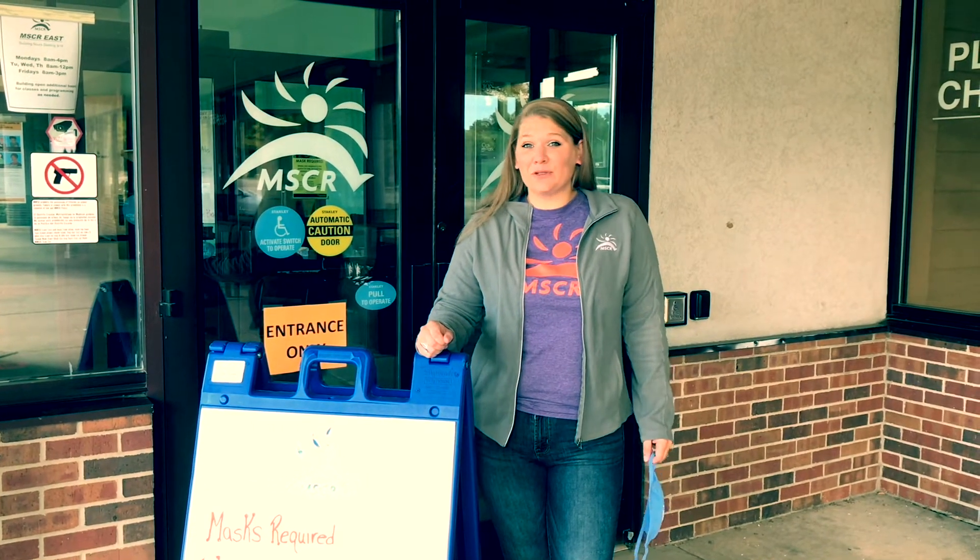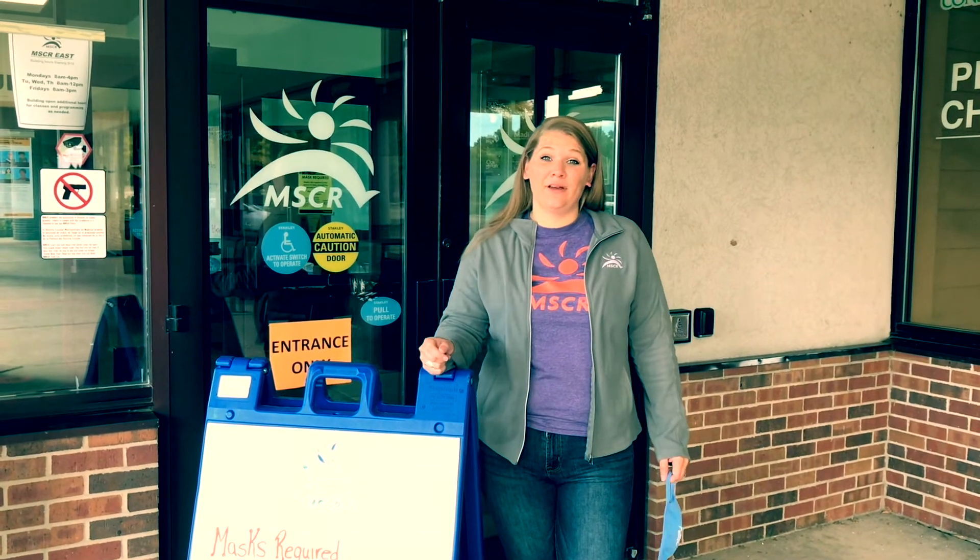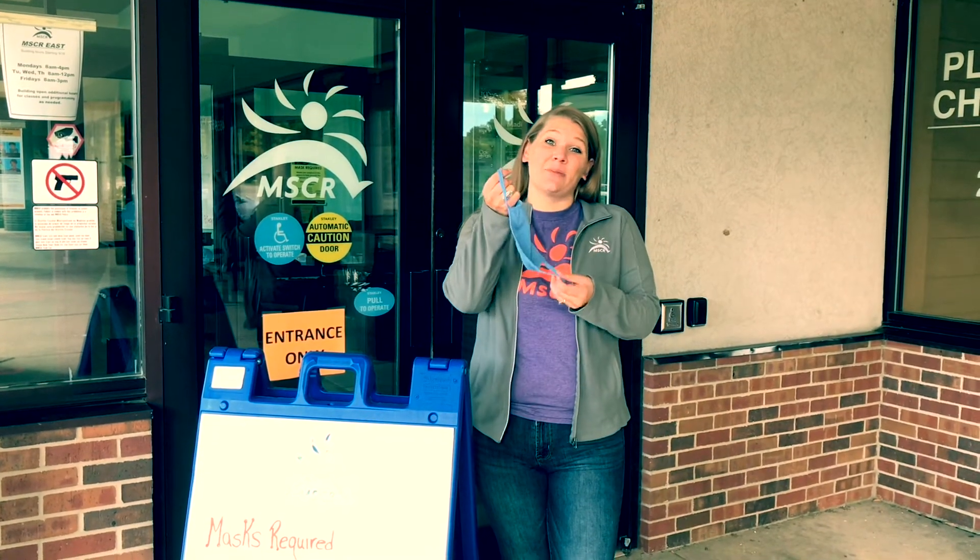Welcome to MSCR. We've made a few changes to keep you safe. Now let's go on a tour. First, let's put on our mask.